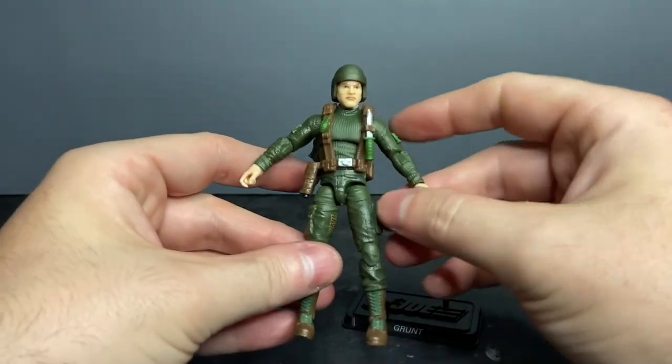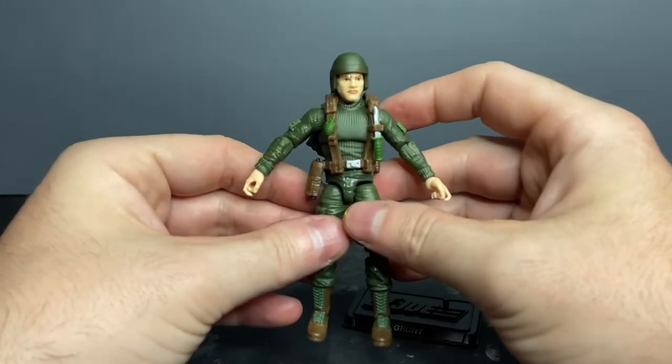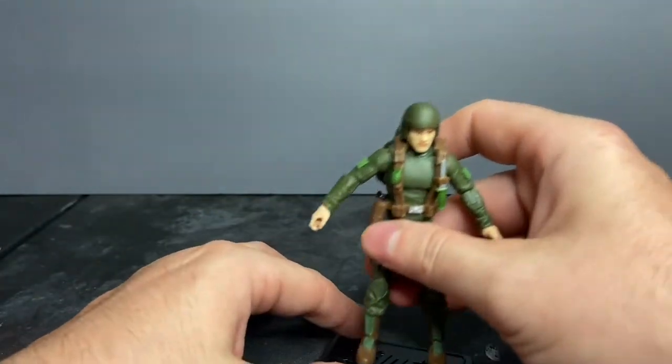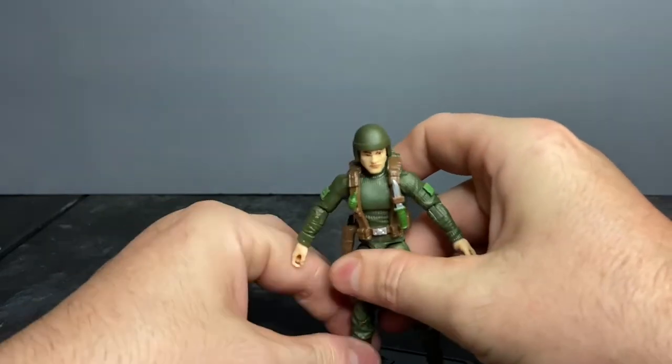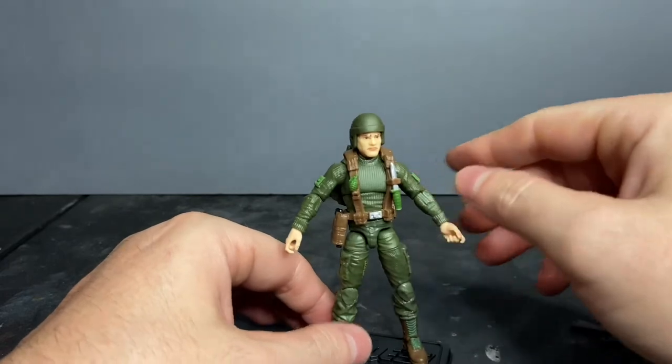Can you believe this for $12.93? This is really awesome. This action figure is light years ahead of the vintage collection from Star Wars. I like this better than the Classified Series — I really do.